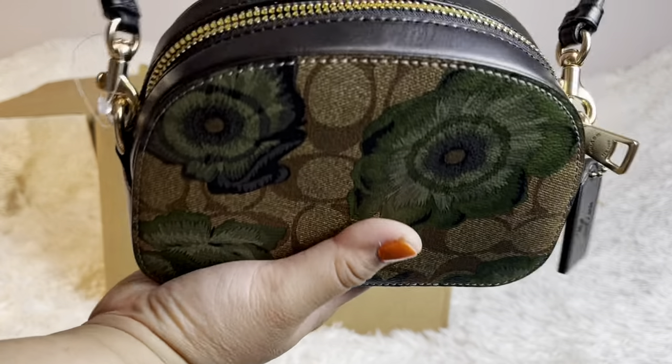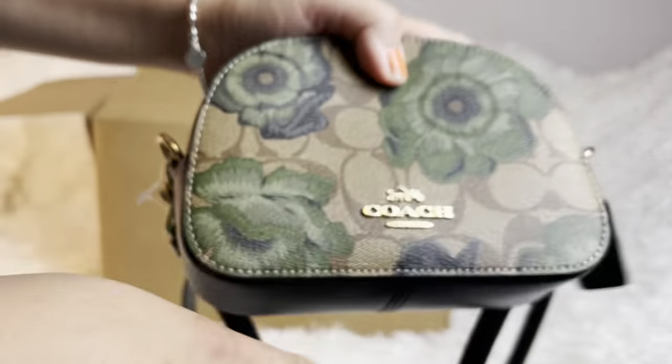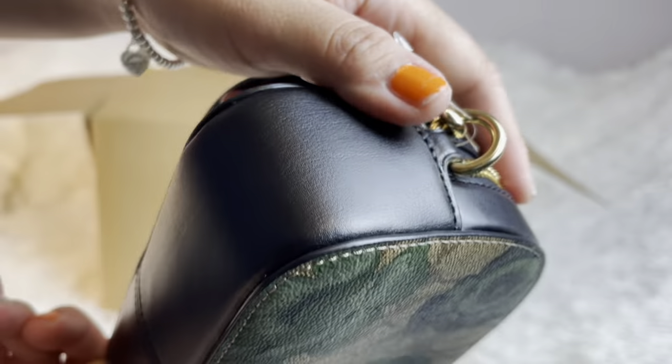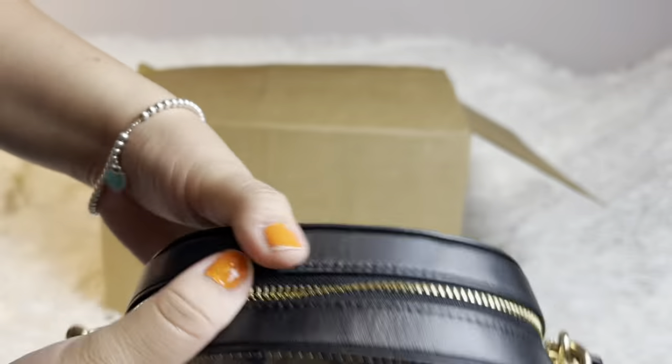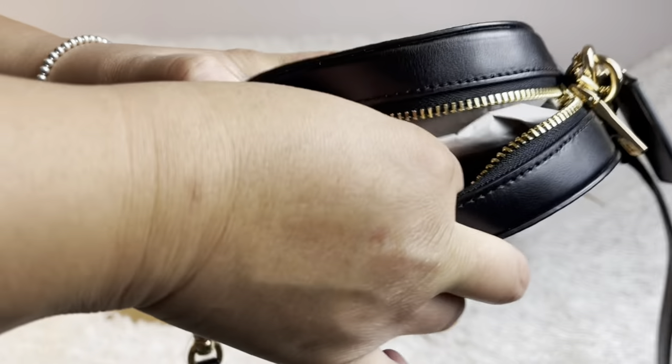I love it, guys. It's very tiny — you can see it's probably as big as my hand or smaller. I'll put the size down below. Smooth leather all around the sides, even the strap is black, and you can hold it front and back.